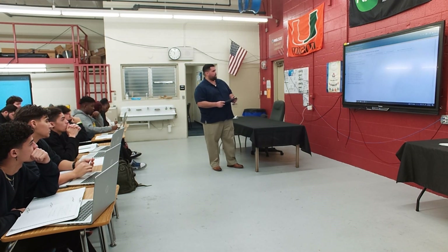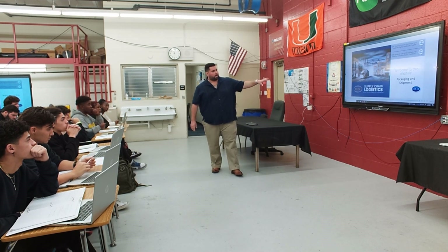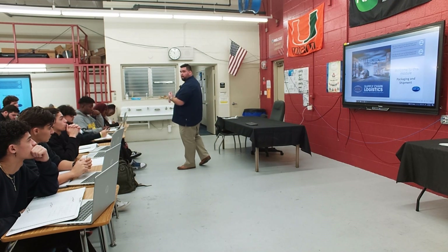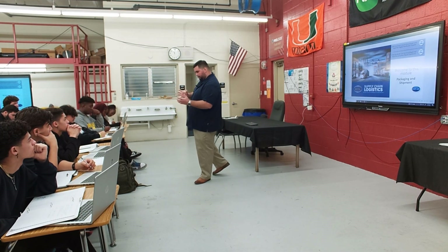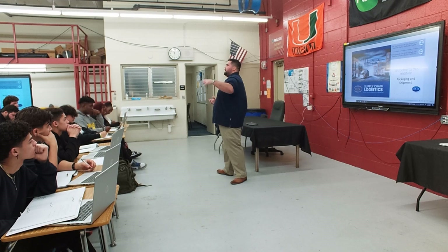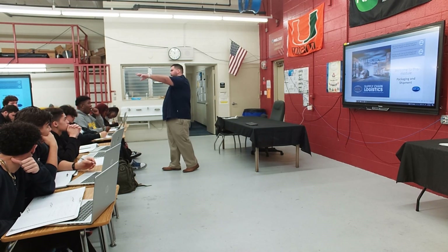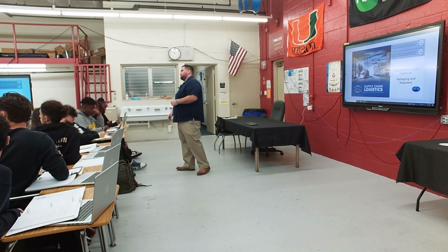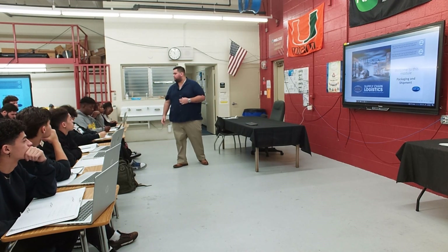Now let's move to the actual packaging and shipment lesson. Key terms: primary packaging is the container that holds the actual product. Secondary packaging is the box in which it's shipped. Transport packaging is the pallet — you can see it shrink-wrapped in the back, with the secondary packaging visible within it.